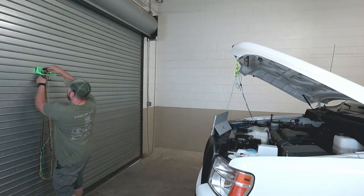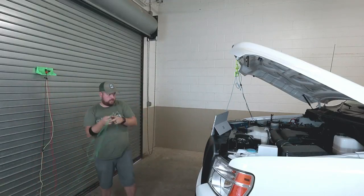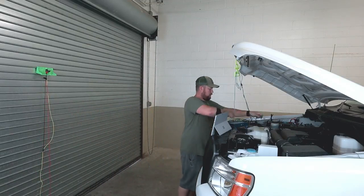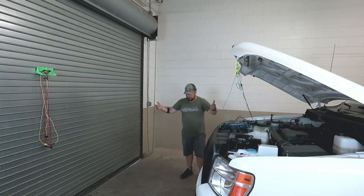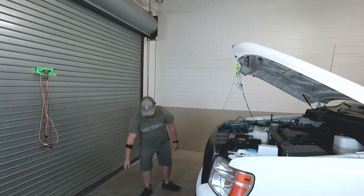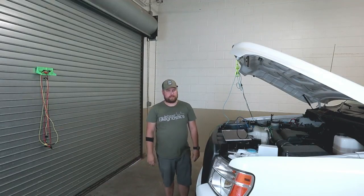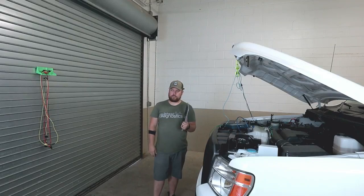Time to get this one set up. Got so much crap in here. Hey boss man! What the heck is going on out here? Look man, I didn't mean to, but I kind of destroyed your tablet.